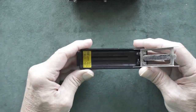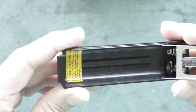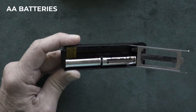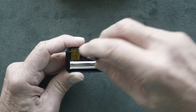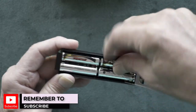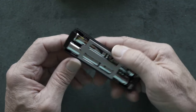Now it'll have markings inside showing which way the batteries go. Look at that and slide your batteries in. Slide the middle gate holding them down. You've got your batteries all loaded.